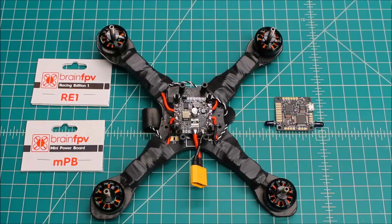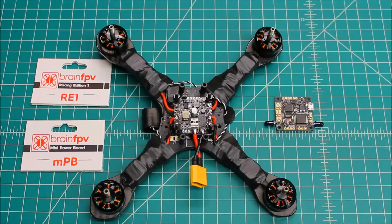Hi again, Doug here from X-Frames FPV and today I've got a review for you. This is of the Brain FPV RE1 flight controller and the Brain FPV PDB. This is a system that a customer of mine was really interested in and I decided it'd be a good time to do a review on it — put it in a build and see what I thought.